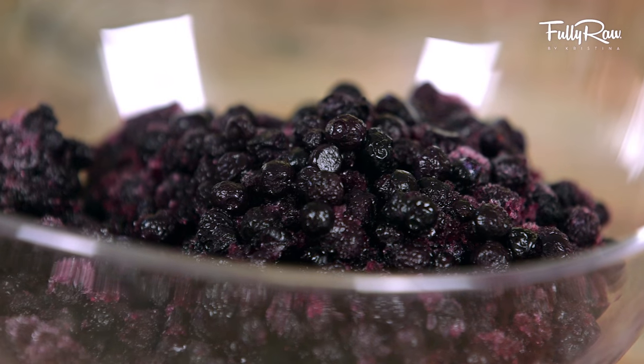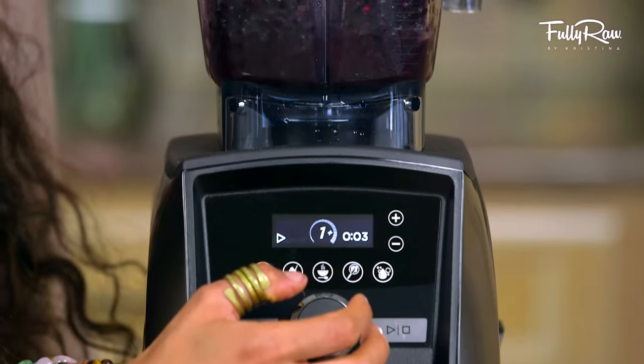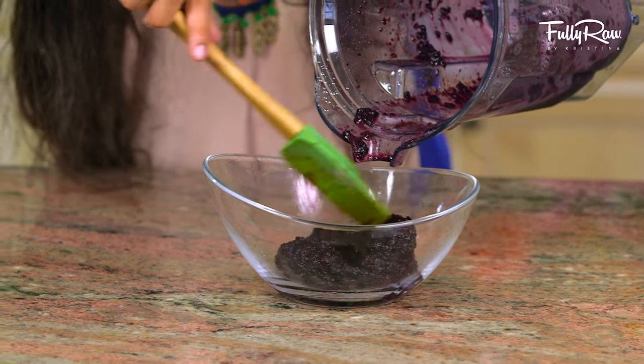Next up, we're going to blend some wild thawed out blueberries. Blend this out until it becomes just like a smoothie. When done, go ahead and pour this into a separate bowl.